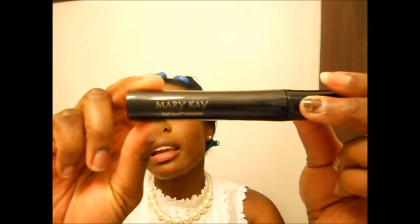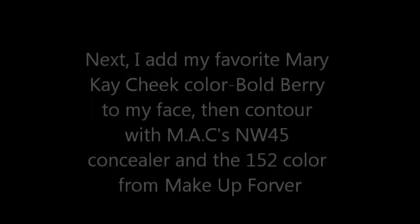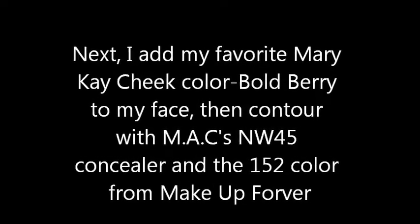I'm just trying to even it out. Now I'll be right back because I'm going to get ready to put on my mascara. Okay, so I'm back and the next thing I'm going to do is add my mascara. I'm using Mary Kay's Lash Love Mascara in black.